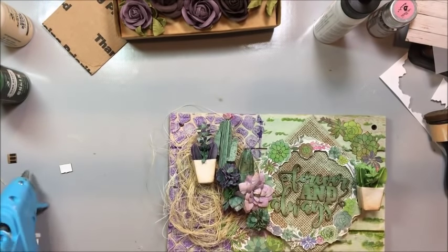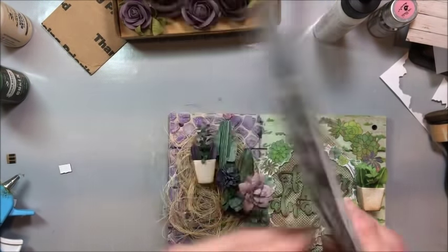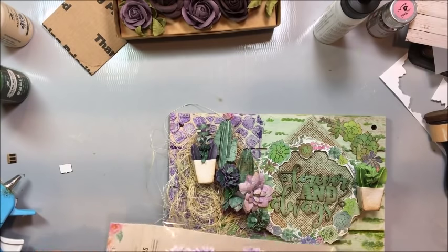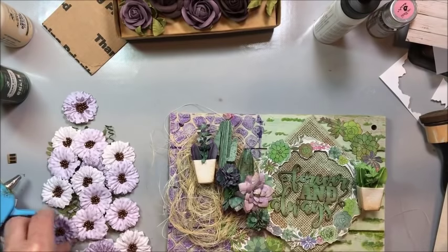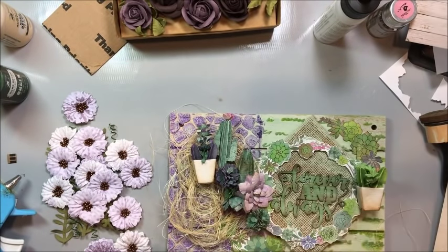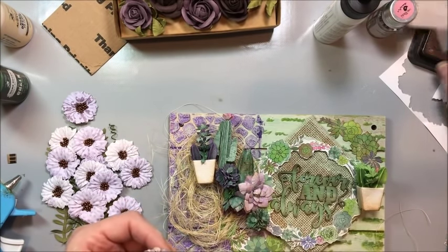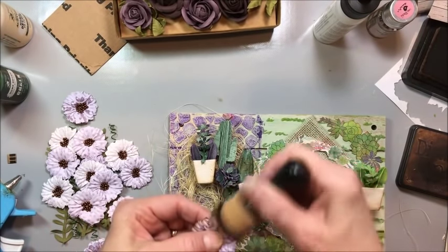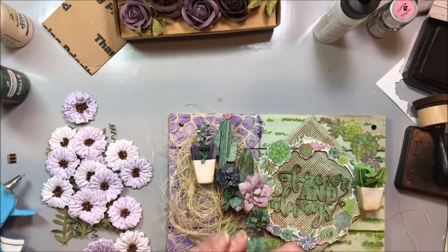Now we need to bring in some other flowers to fill this in. These are Fiorella Purple — I love these because they have foliage pieces in there with them. Look at the beads in the center — beautiful. So we're just going to start placing these around. Sometimes I like to hit these and either dry brush them with a little paint or hit the edges with a little ink — but this is just my preference, you certainly don't have to do it.